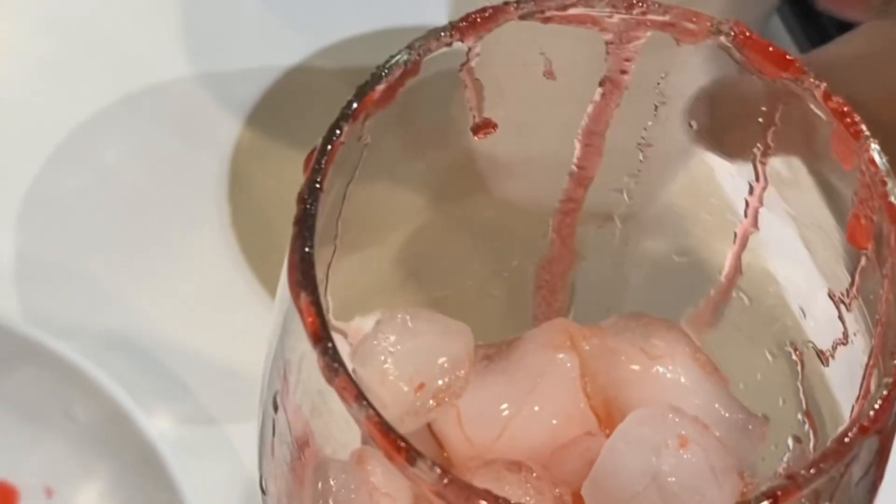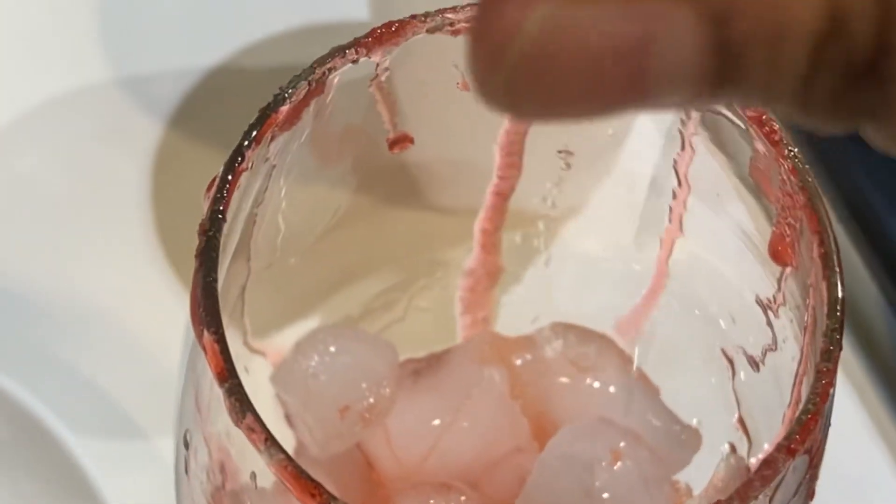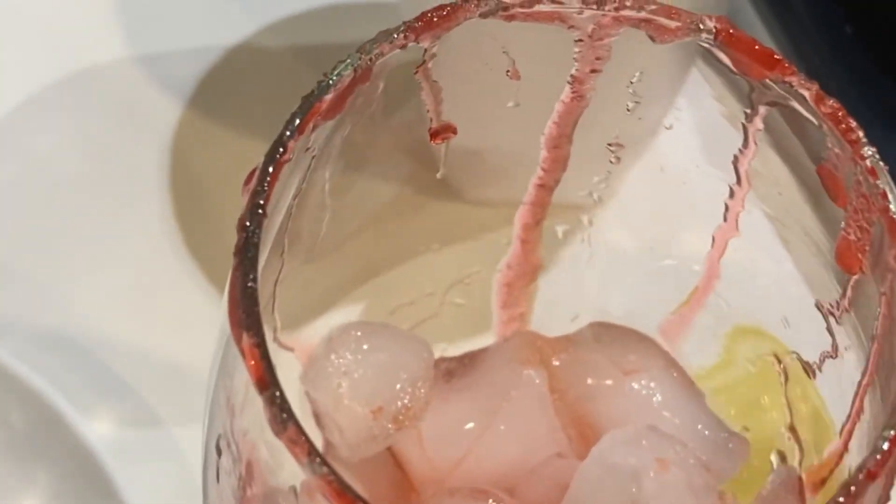I had the leftover roux that I added to the ice also. And we'll squeeze some lemon juice here. Okay, now we'll bring our drink and pour this in here.